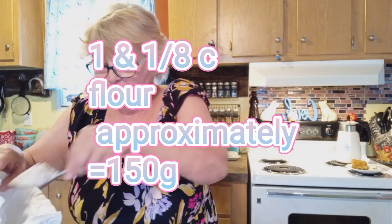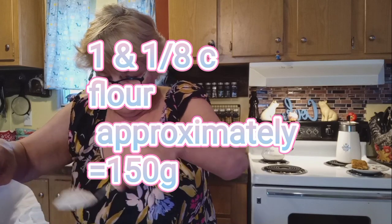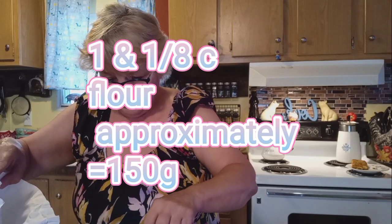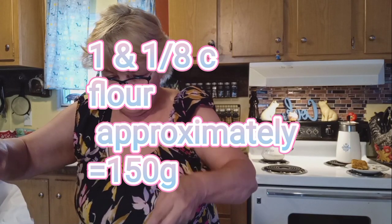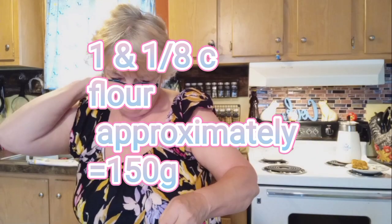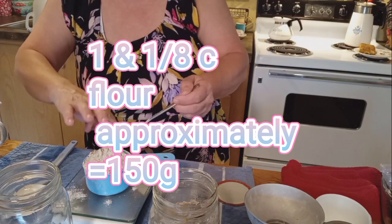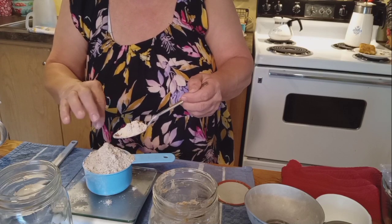The best and most accurate measurement is having a kitchen scale — they're not that expensive. You can get them on Amazon, Walmart, Target, or wherever. I'm going to say that 150 grams is going to be a little bit over a cup. At 142 grams right now — that's why I say using a scale is really more accurate than trying to do cups.